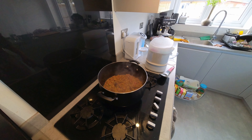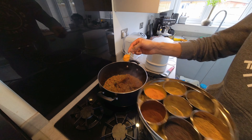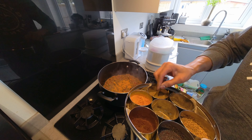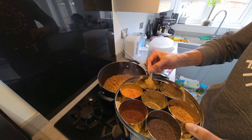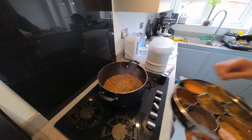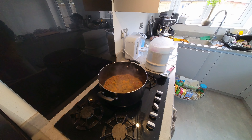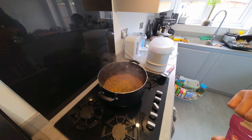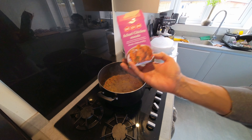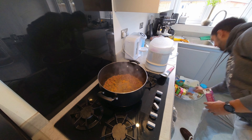Tomatoes are in. I'm now going to start adding the spices - a nice healthy heap of turmeric, a nice heap of the coriander and cumin seed powder. I normally would add a bit of red chili powder but I've already got green chilies in there, so I'll add some if I need any more spice.